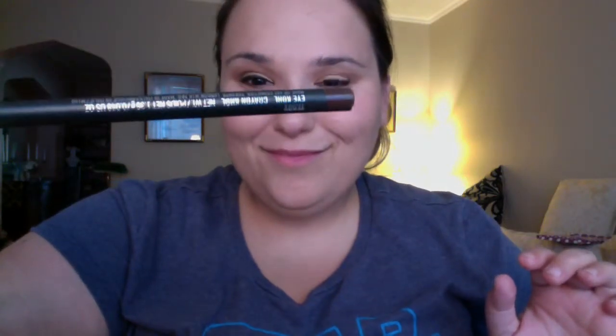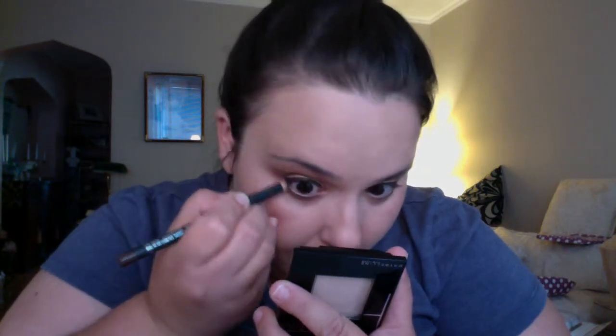Then using MAC's Kohl Pencil in Teddy, I'm applying it very deliberately all over my lower lash line and in my waterline to add a little more definition. Then I'm taking MAC's Nylon Eyeshadow and a very small brush to highlight my inner corner very deliberately. Next I'm taking my Physician Formula Mascara with Fiber Boost and putting on three coats. First I put on a coat of mascara quite deliberately, then I take the wand with the fibers and add it to the tips to really give length — so you don't need fake eyelashes.